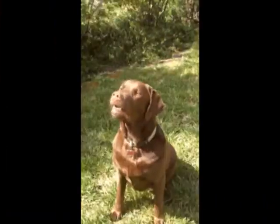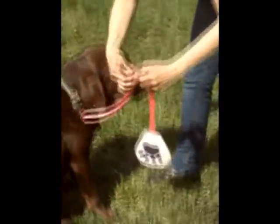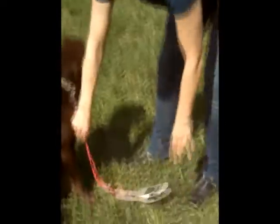The foot pad is easy to see and easy to access. Attach the Off Doggy to your dog's collar and adjust to size. When your dog begins to jump, simply step on the foot pad for quick control.